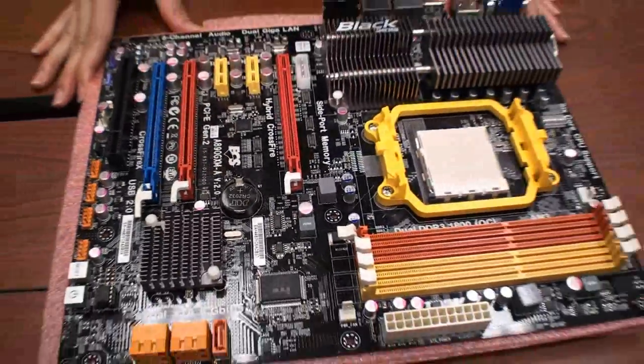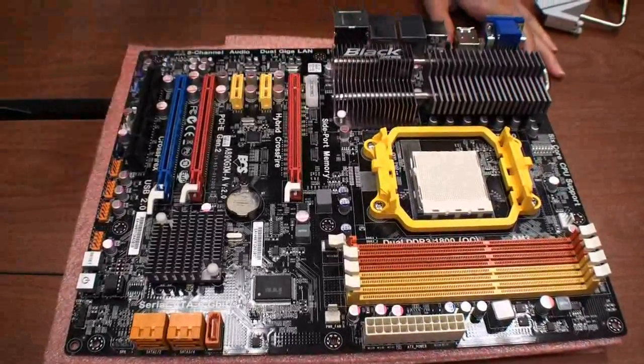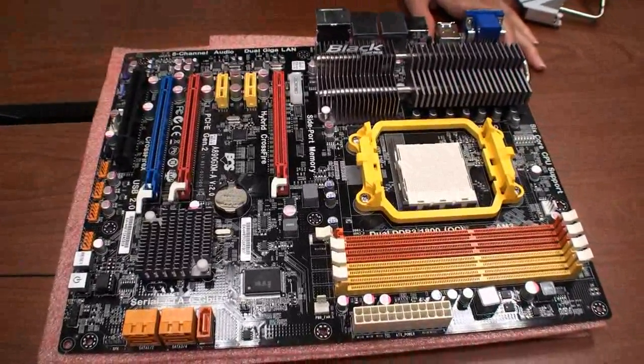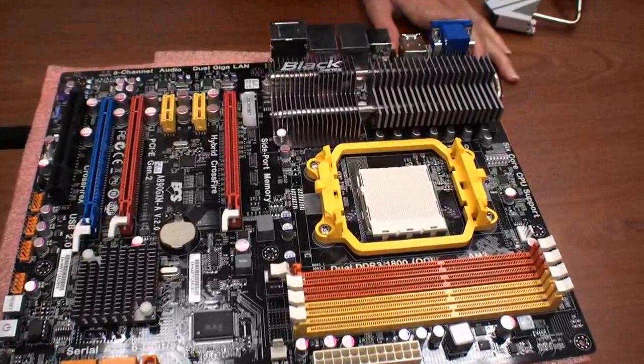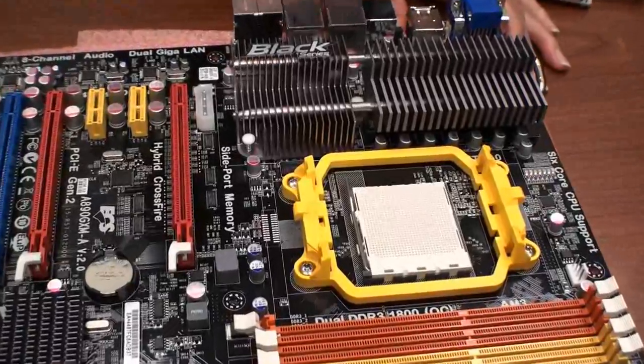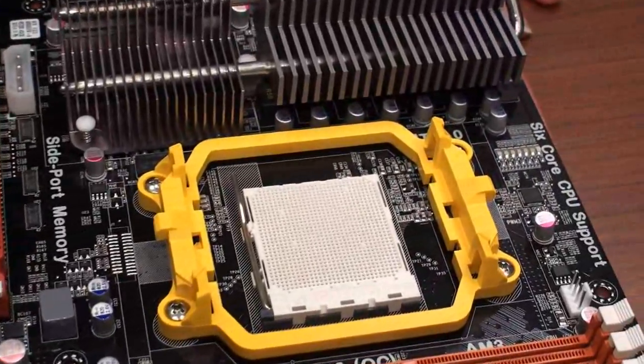This one can support CPU unlock. Usually other competitors use an extra IC to support CPU unlock, but we use GPIO.